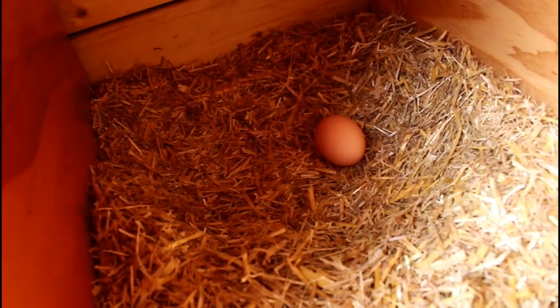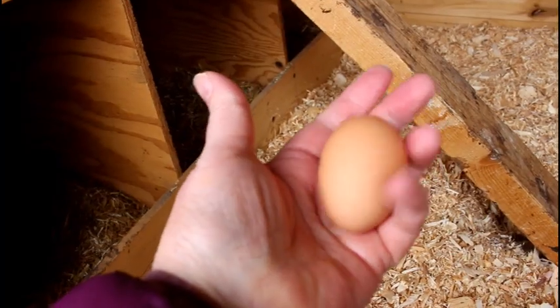Oh, look — she finally laid that egg! There's the egg. Thank you, Penny — it's still warm.